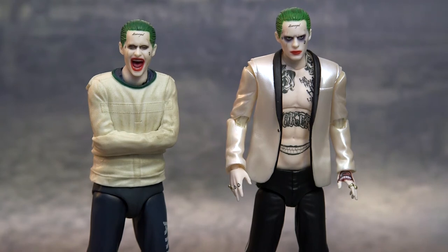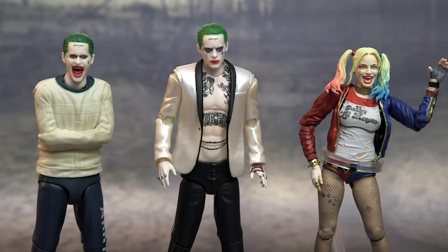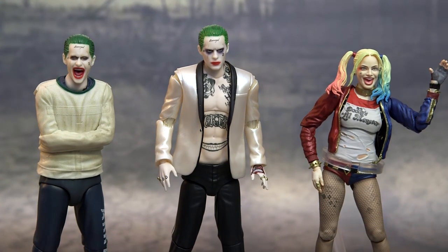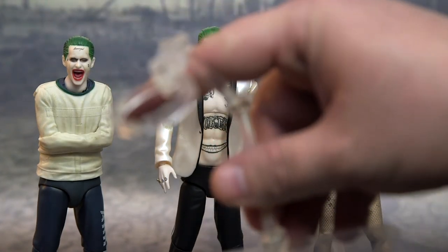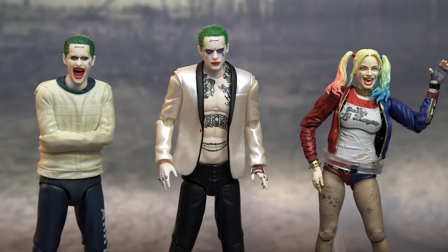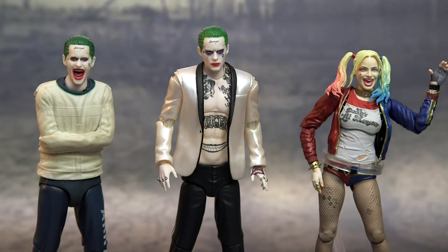Comparing him next to the SH Figuarts Harley Quinn looks really cool. Harley is on a stand because her boots always make her fall over. That's another thing I really like about Mafex — they always include a stand, whereas SH Figuarts doesn't always do that. Anyway, I hope you liked this video — like and subscribe to my channel. I'll be doing giveaways so make sure to check back, and I'll talk to you guys later.